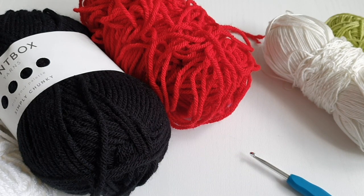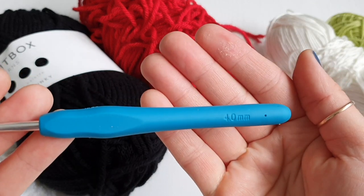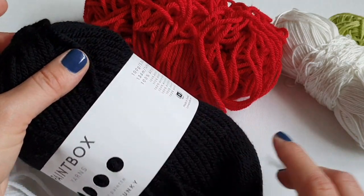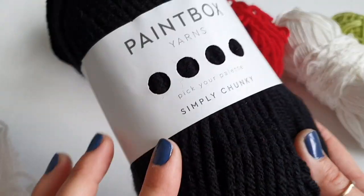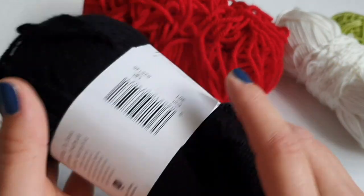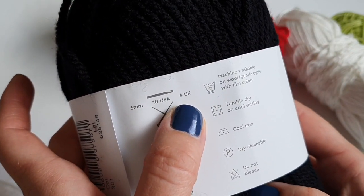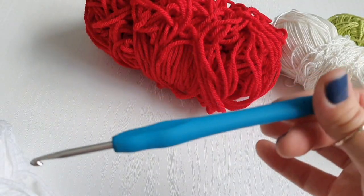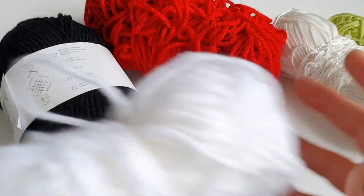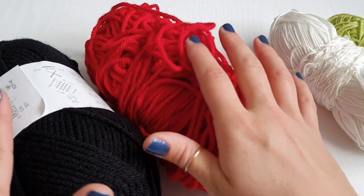Some scissors, and I'll be using a four millimeter hook. For the yarn I have chosen today, I'll be working with this Paintbox Simply Chunky, but you can use any yarn you prefer. For this yarn they recommend the hook size 4, so that's why I'm using hook size 4. You will also need a white one, a black one, and a red one.